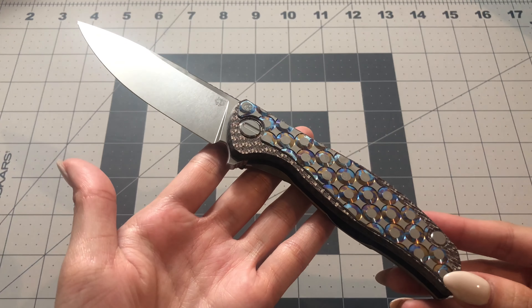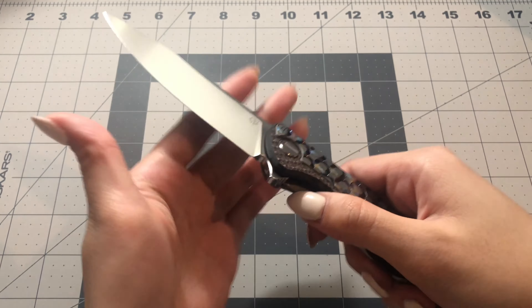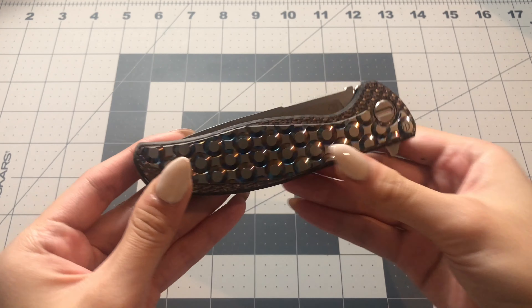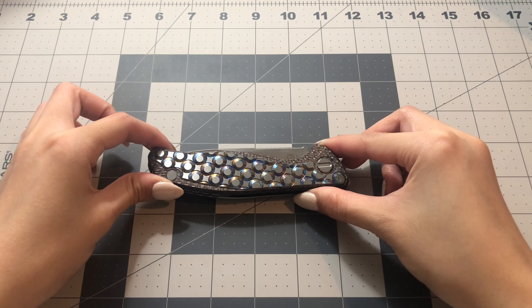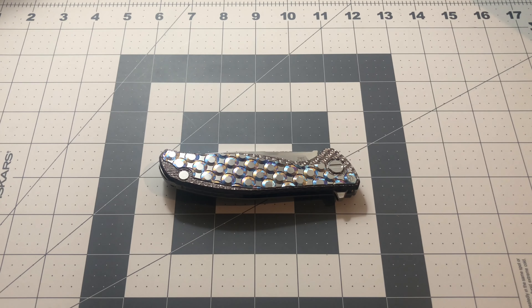That concludes this week's video. Thank you all so much for watching my knife show and tell on the Custom Division Uni Hati from Shirogurab and Chris Reeve. I'm so happy I was finally able to do a Custom Division knife. Thank you all so much for joining me. Please like, comment, and subscribe, and follow me on Instagram at jadinesedc. I'll leave that down below, along with my Patreon and last week's video. I'm still doing my giveaway for the CJRB Malia, and the giveaway instructions are down below. Thank you all so much again for watching, and I will see you all next week. Bye!